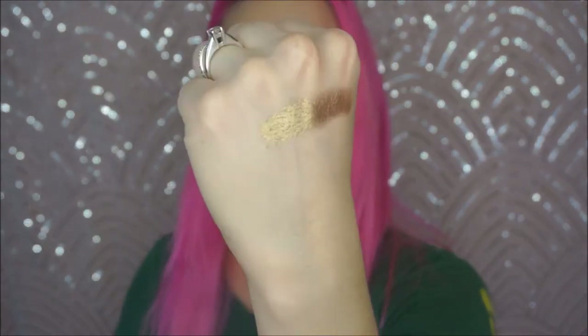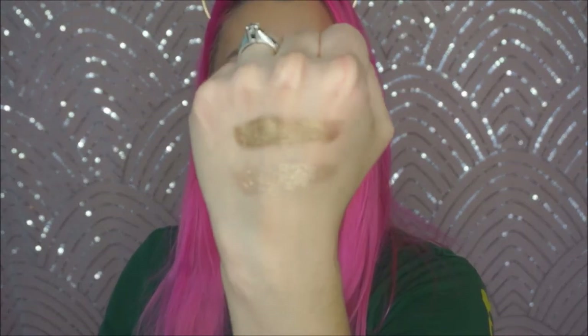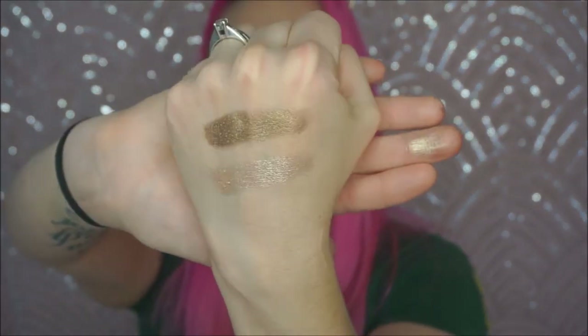I'm going to swatch them for you right now. So this is Martini — very, very beautiful. Very pigmented, smooth, a tiny bit chunky, but nothing criminal. And like I said, this is all over my lid. And then Top Yacht, which is this really pretty rose gold, is in my inner corner. Also just gorgeous.